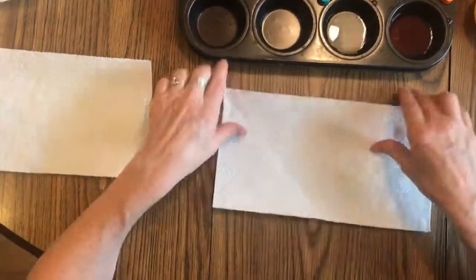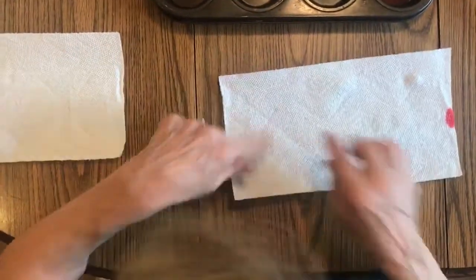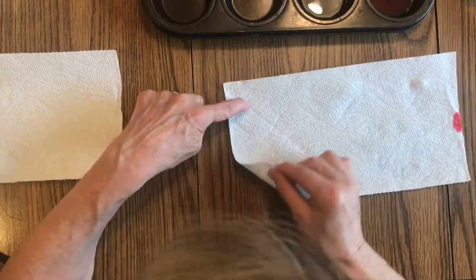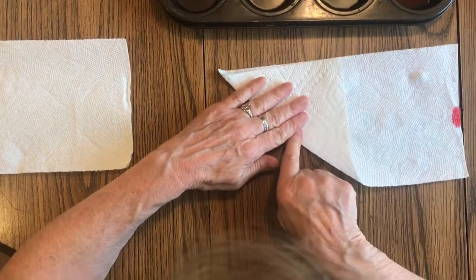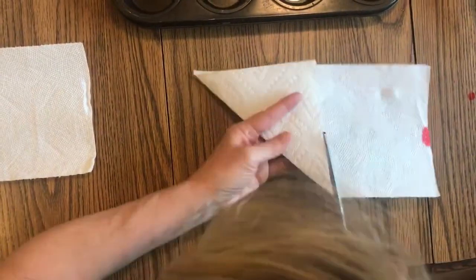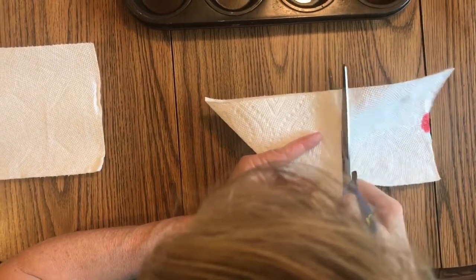So here are our colors. I'm going to start with a small one. This was the shape of the towel that we tore off into a square — this is a rectangle. To turn this into a perfect square, you pick up the corner and pull it up till you see a triangle, then you crease it and cut off the extra.